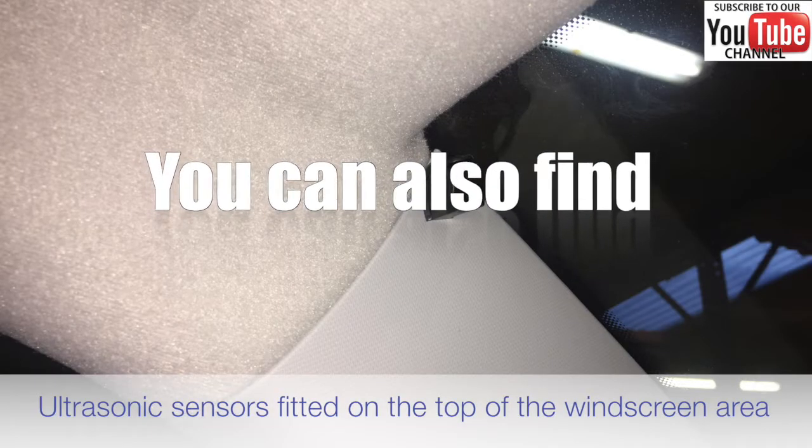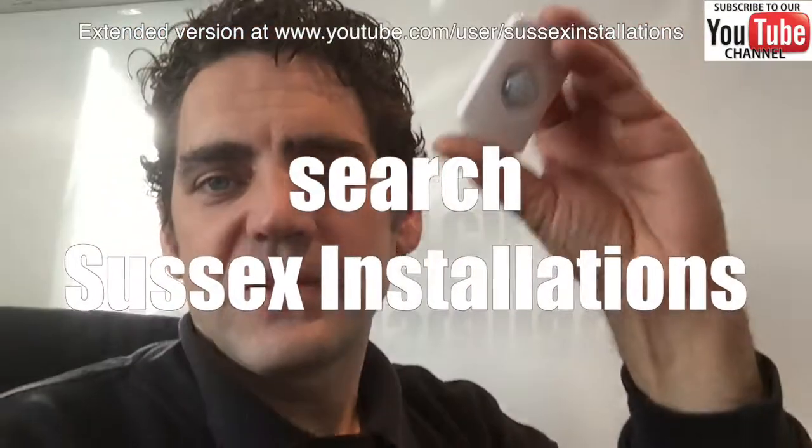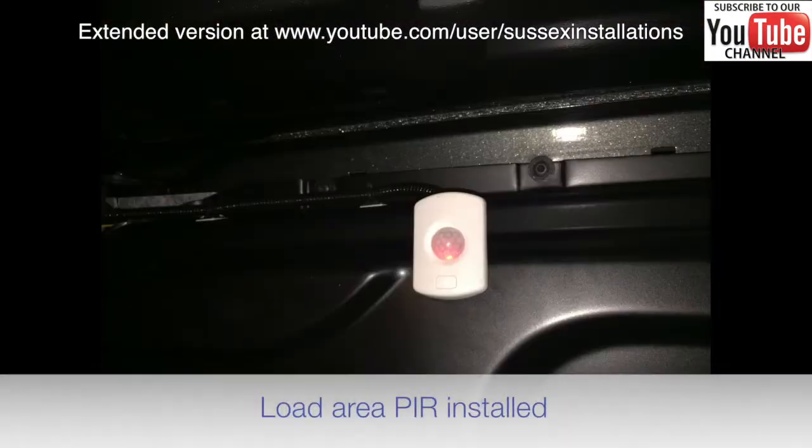This sensor is typically used in the cab of the van — if someone breaks a window and leans in to remove contents. A PIR sensor is what I'm typically suggesting for the load area of the van. Some factory alarms and some other alarms without this additional security don't even detect someone going into the load area, and the alarm doesn't go off.